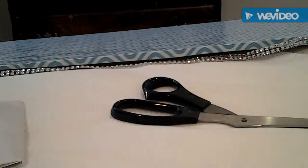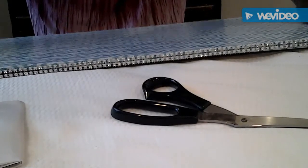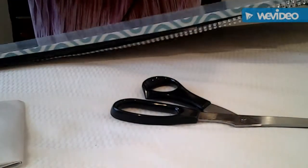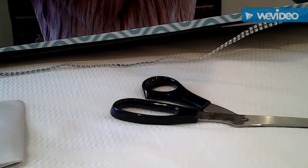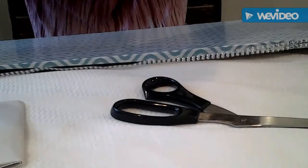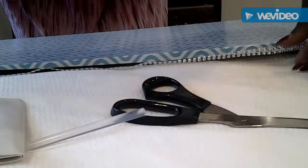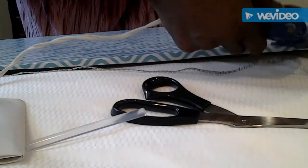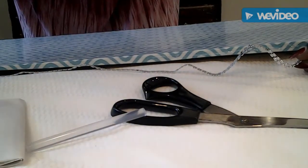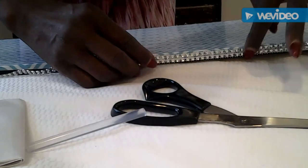Okay guys, we are back. I put my contact paper on my shelf — as you can see, this is what it looks like so far. It looks pretty good to me. It did get a little messed up around the edges, but that's okay because I went with the bling wrap. So I have my hot glue gun and hot glue sticks, and we're just going to hot glue it — yes, I am working on my bed, and I do not want any of this glue to fall on my bed. We're just going to stick that down there like so.